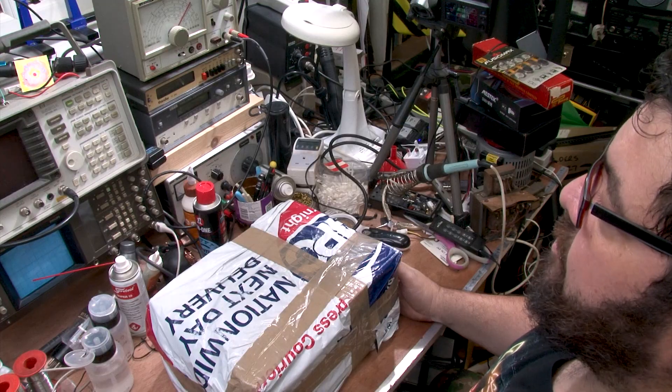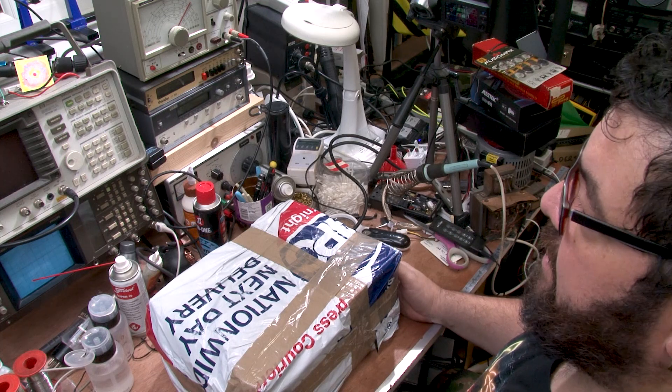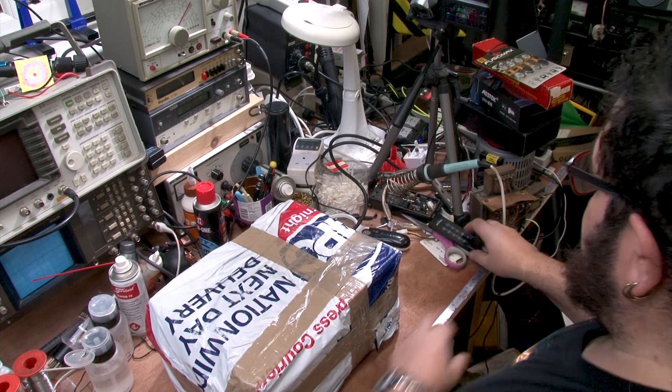Hello and welcome to the channel. I'm George and today we're looking at something that I ordered from eBay. I thought I'd share with you what I was going to do with it, how it works, and if it works. Let's get it open.